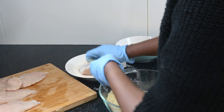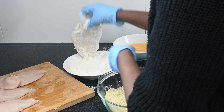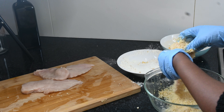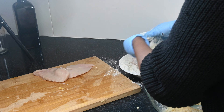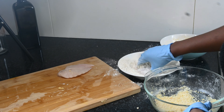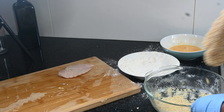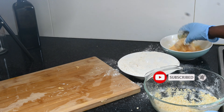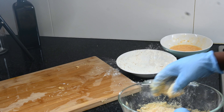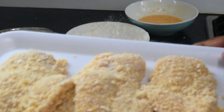You start with the flour first. We have our beautiful chicken schnitzel, so we're going now to dip them.